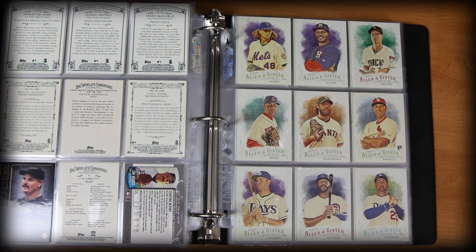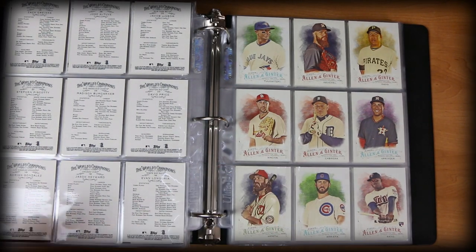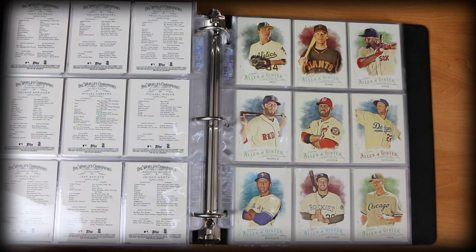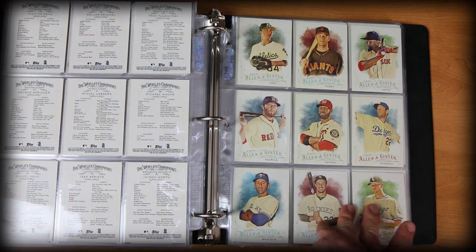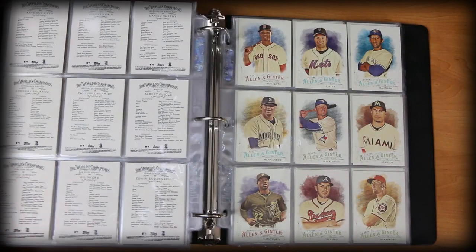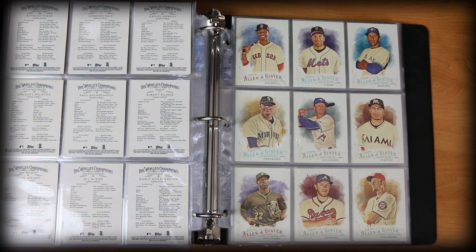Back to some more Ginter action — this is the 2016 Allen and Ginter set. I like this set a lot too. It's really clean looking, really nice. Some more here — Cabrera, nice Bryce Harper, Clayton Kershaw, Buster Posey, Arenado. Some nice stuff. Just wonderful looking cards. McCutcheon — legendary Pirates player.